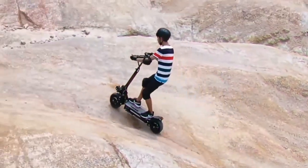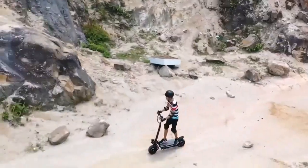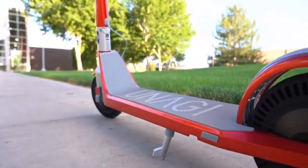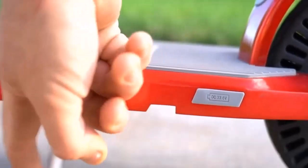This is so the stress would be evenly distributed instead of being focused on just one half. In this case, a dual-motor 1000W off-road electric scooter would be ideal.